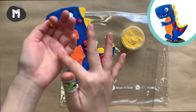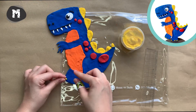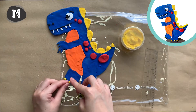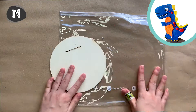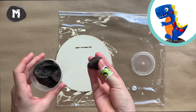Repeat the same technique with yellow clay to make some sharp nails for your T-Rex. Now let's cover the standing base with dark brown.